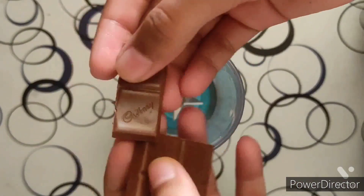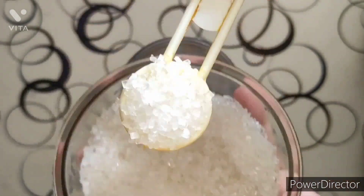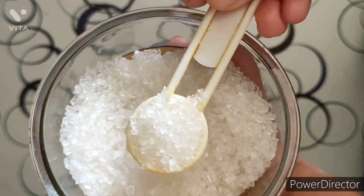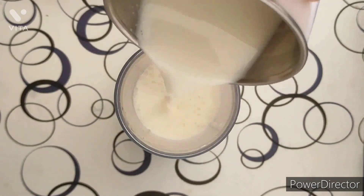First we will break our Dairy Milk into pieces and put it in the grinder, then we will put 2 tsp of sugar and 1 cup of hot milk.